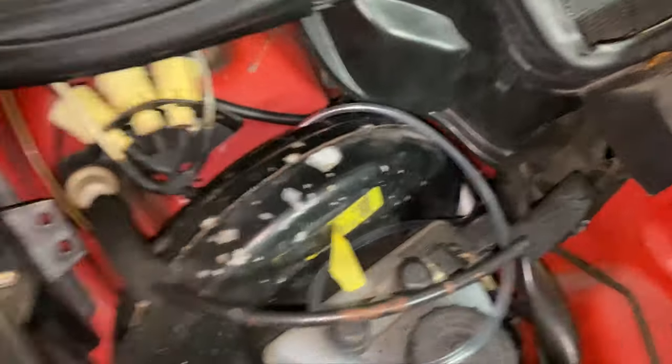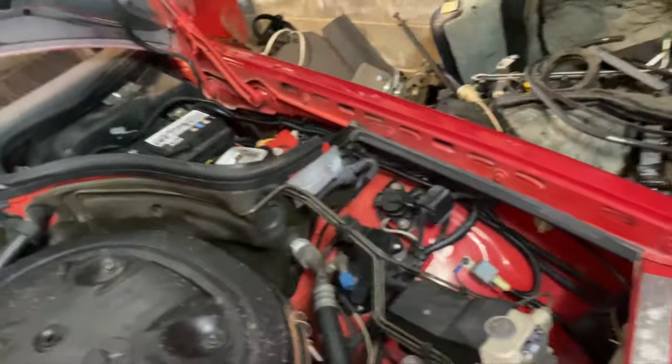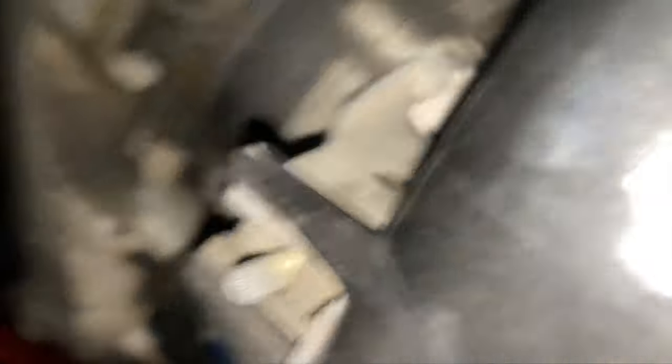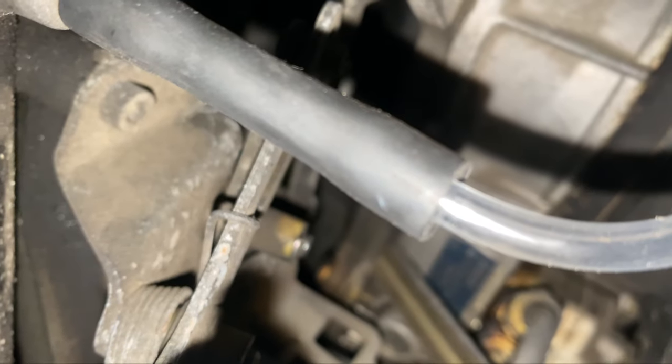The line goes all the way over there under this tray, so you'll need a cable snake or fish tape. Then it goes through the firewall into a vacuum key base - you can probably just see that. There's a vacuum point back there and it just clicks onto that.